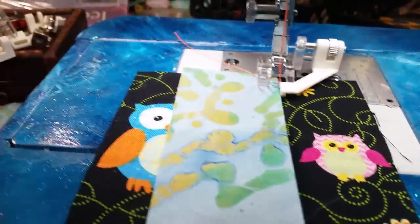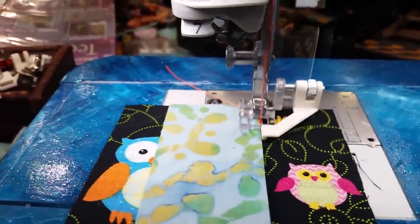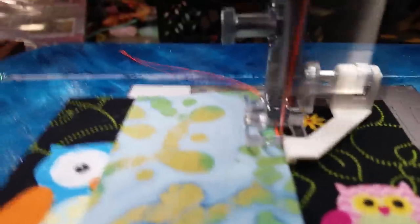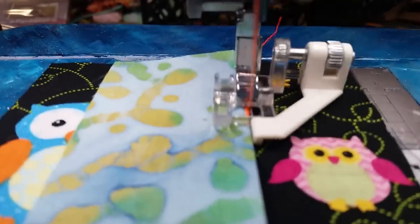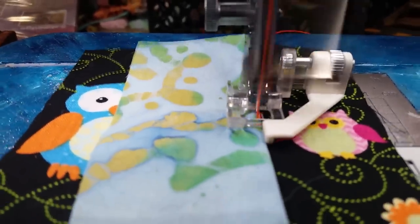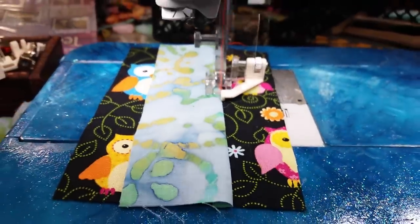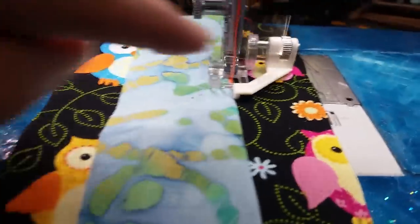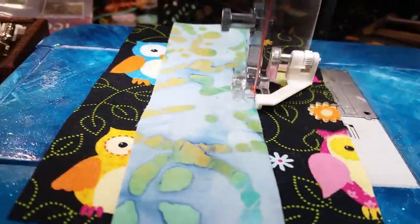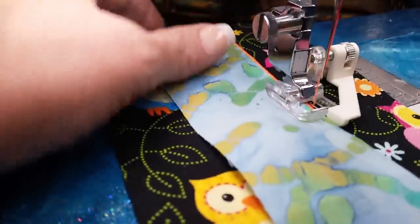We'll go ahead now — this is a one millimeter wide satin stitch. If you can imagine trying to sew this, how hard it would be to keep that right swing going on or off, and left swing going on. Look at how it does it all by itself, as I am not even touching the fabric. Keep your eye right there, and if there's no space between the fabric and the guide, you are sewing a perfect, tiny little satin stitch.